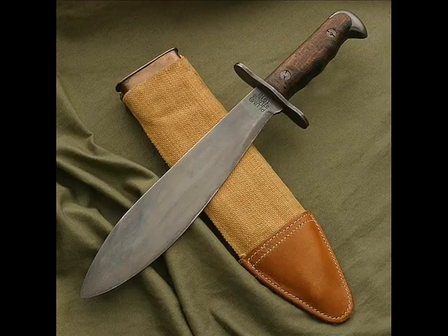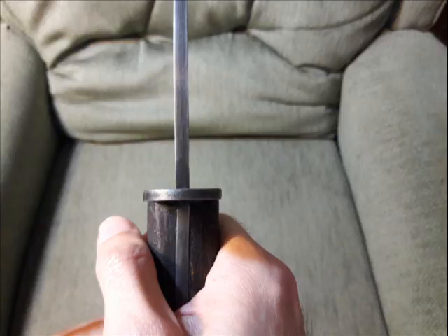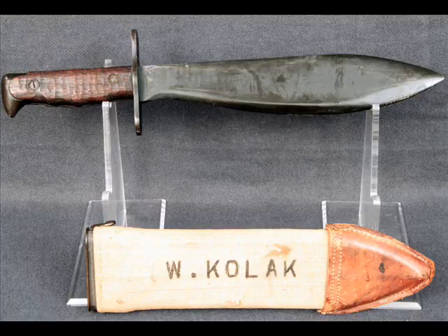I might say this is my favorite knife that I own. This was definitely a surprise when I saw it in the store — holy shit. And then when I got to touch it, I was blown away by it.